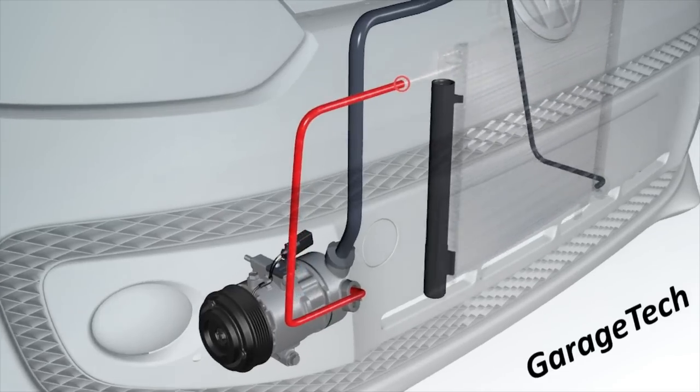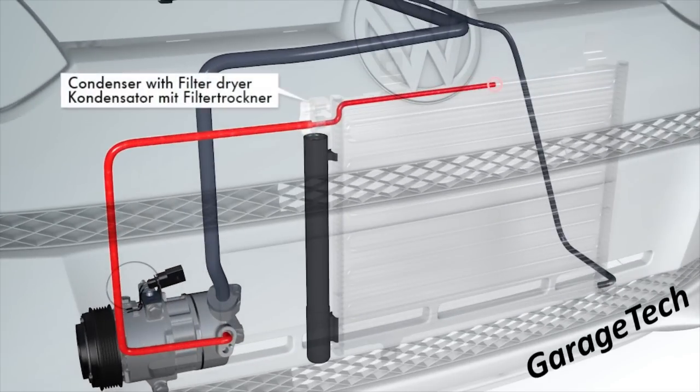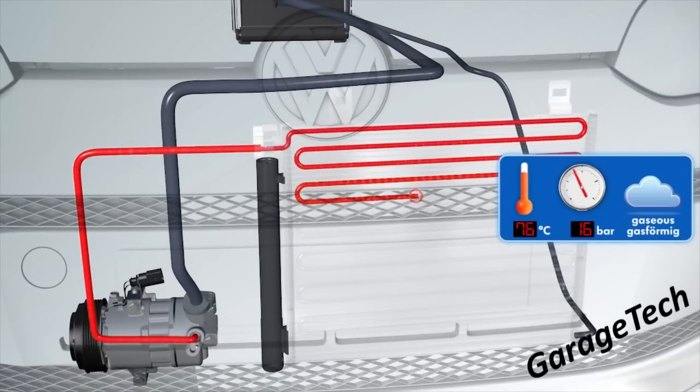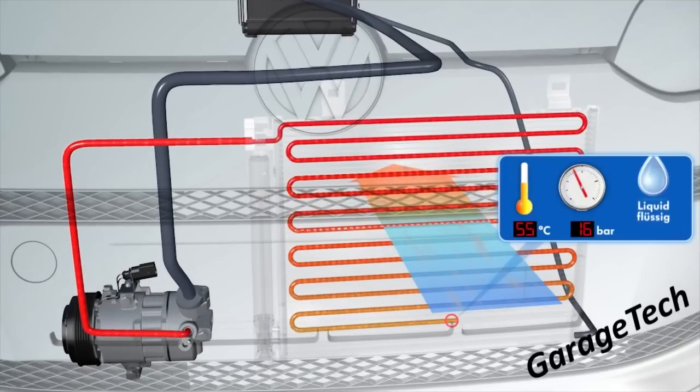Once this gas leaves the compressor it makes its way over to the condenser, which also has a filter dryer built into it. As it enters the top of the condenser the temperature is approximately 85 degrees and around 16 bar of pressure. The temperature then drops as it goes through the condenser — which is a bit like a radiator — right down to approximately 50 to 55 degrees. We maintain the same pressure but we've actually turned the gas back into a liquid due to the temperature change.